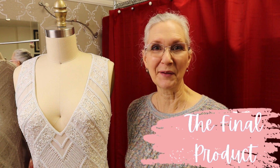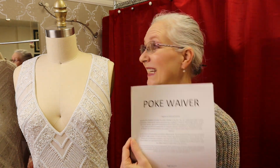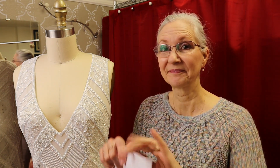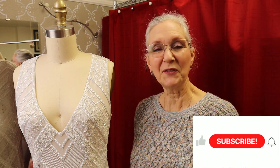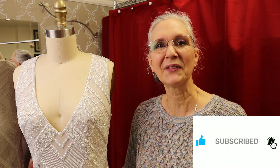I'm glad you joined me today on this episode of Sew Darn Fun where we replaced some of the beading on this dress — and yes, you can probably do it too. If you enjoyed this episode, please give me a thumbs up, do subscribe, hit that bell so that you can receive notifications of future videos. Thank you for joining me.